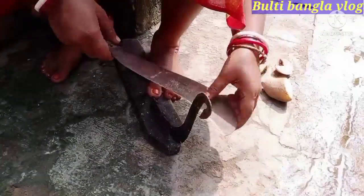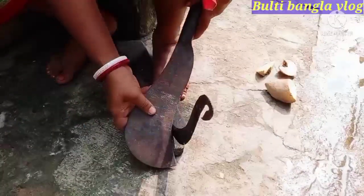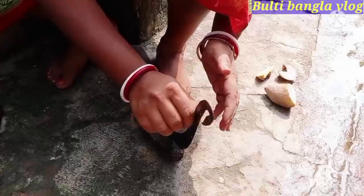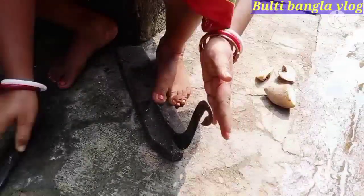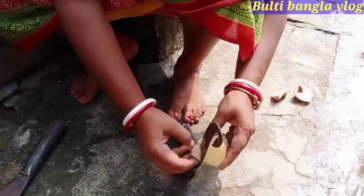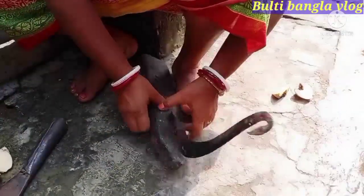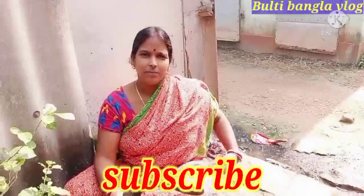I will see you later on how to make a roll-up. Now this is how to make a roll-up. Now that the roll-up is ready, I am going to make a roll-up.